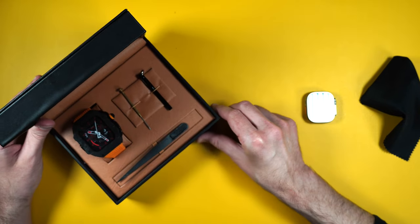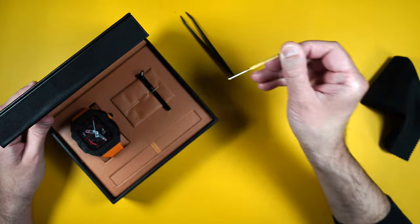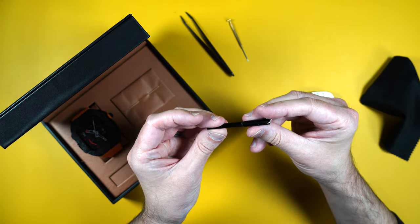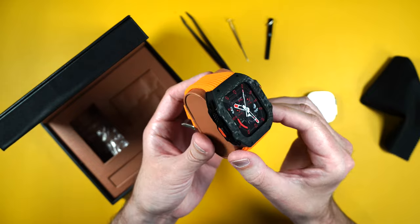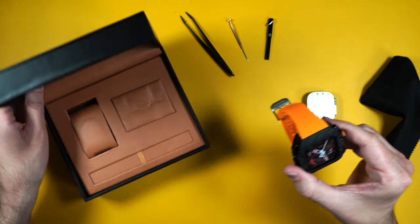It also comes with installation tools — we have little tweezers, a screwdriver, and one more piece I'm not 100% sure of but we'll find out. And here is the watch band itself. It is nice and light because it is made of real carbon fiber. There are also some extra screws underneath. Very nice presentation.